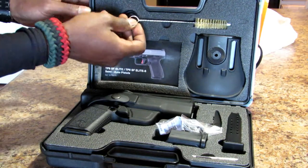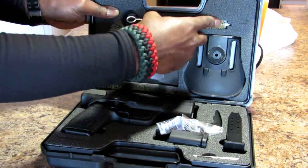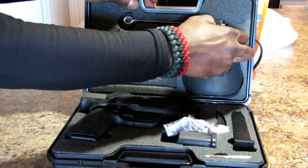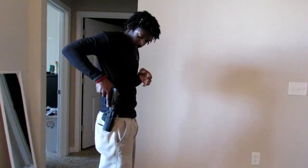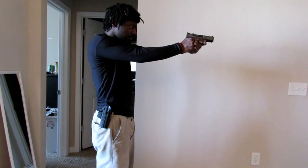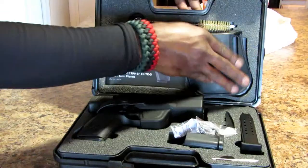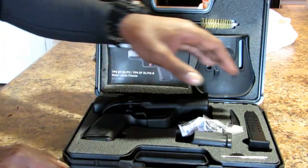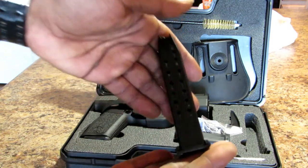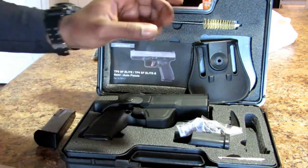One of the things I like about the Canik is that when you get it, it comes with an outside the waistband holster. Right here is the paddle of your paddle holster. You also have two 15-round magazines that come with the handgun.